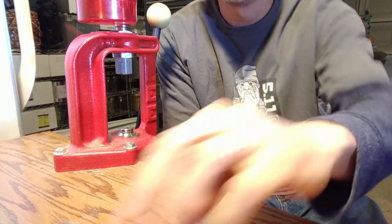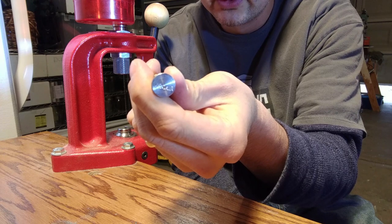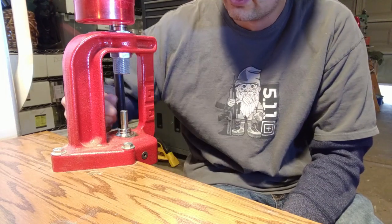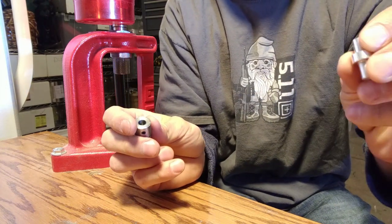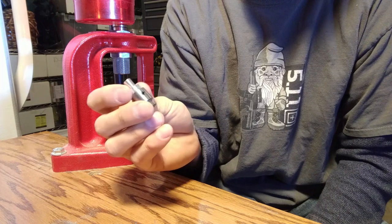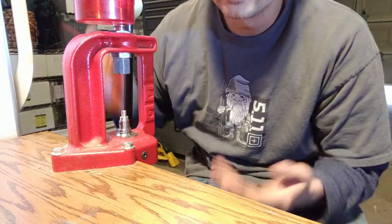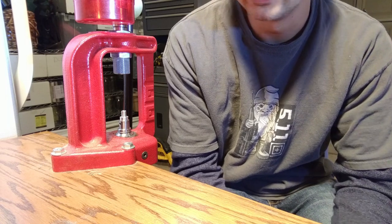There are a couple different ways to use this NOE bushing sizing die system. You can get the push-through rods which snap into where the shell holders go, and you can push bullets through nose first. Or another way: it also comes with this handy adapter where you can put in one of your custom top punches — it just snaps in there and you tighten it down. Then you can size bullets base first. Some people like nose first, some like base first — it just depends on your preference.